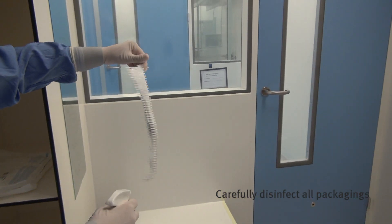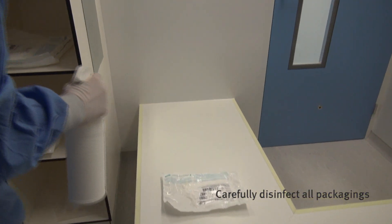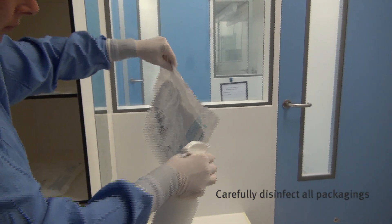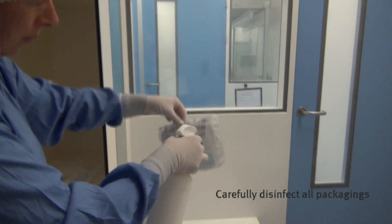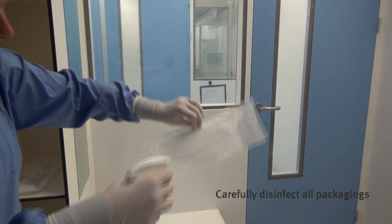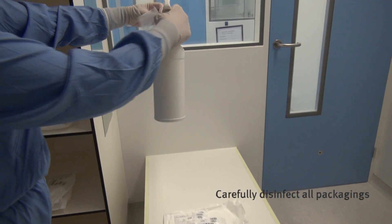Disinfect the packaging of all required materials: the Tyvek ISOClean boot covers, the Tyvek ISOClean coverall, the Tyvek ISOClean hood, the sterile face mask, the sterile goggles, and the second pair of sterile gloves.